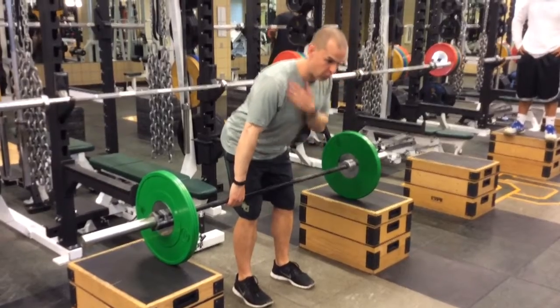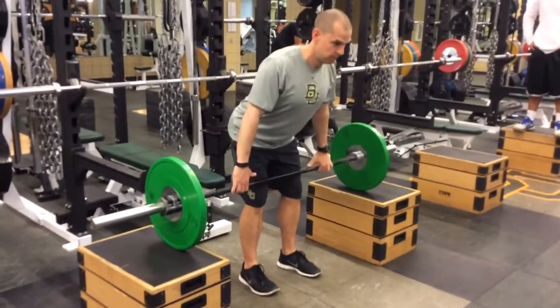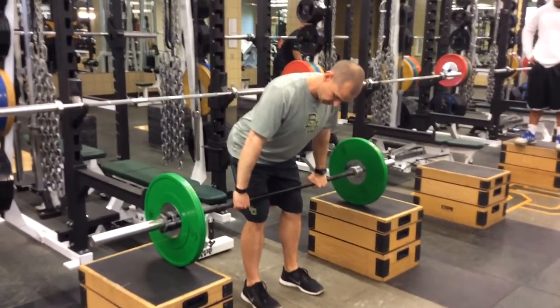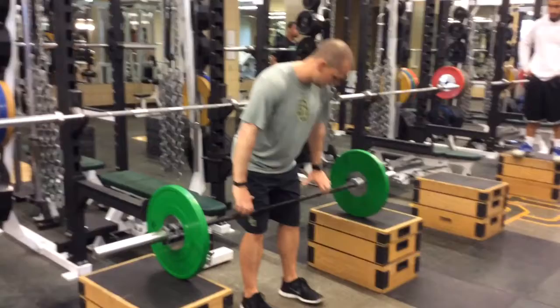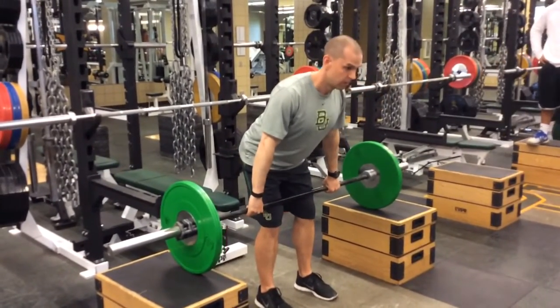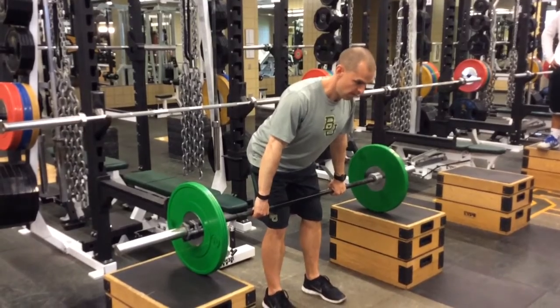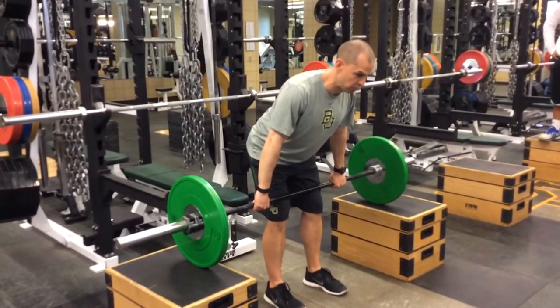Take the bar — my shoulders are in front of the bar. Chest big. My hands, I go about a thumb-width outside my thigh. Head neutral. From here, it's just a big push into the ground.